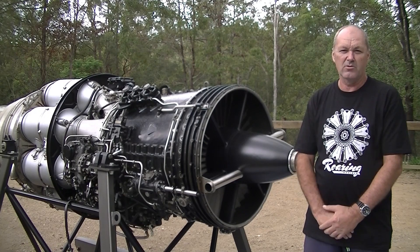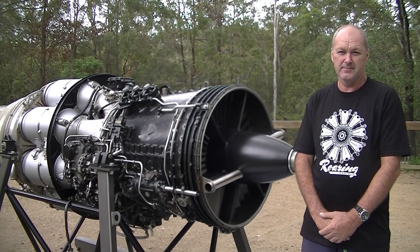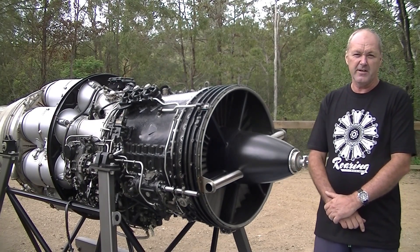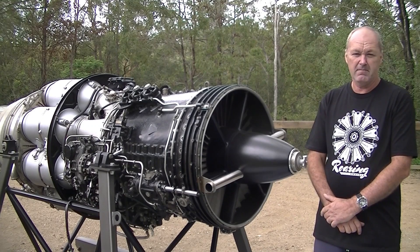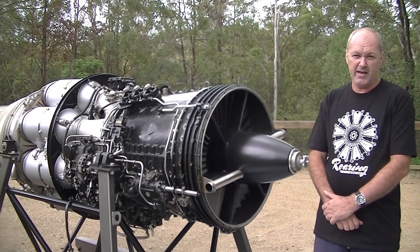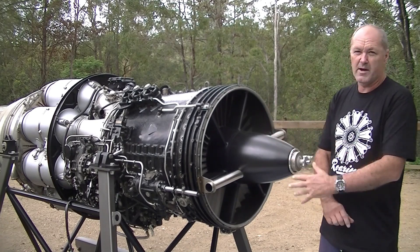G'day, I'm John and this is my Rolls-Royce Mark 1 Avon gas turbine engine. This engine was built in the very early 1950s and was used in the English Electric Canberra — it was one of the two engines that plane had. I'll give a brief description of the main components and a rough idea of how it functions, starting at the front and working my way to the rear.